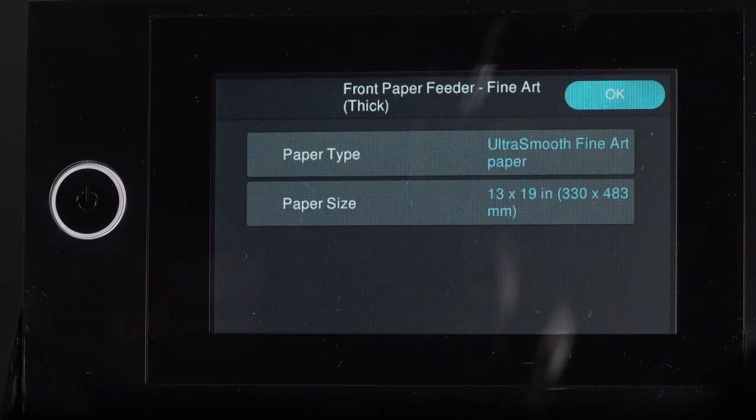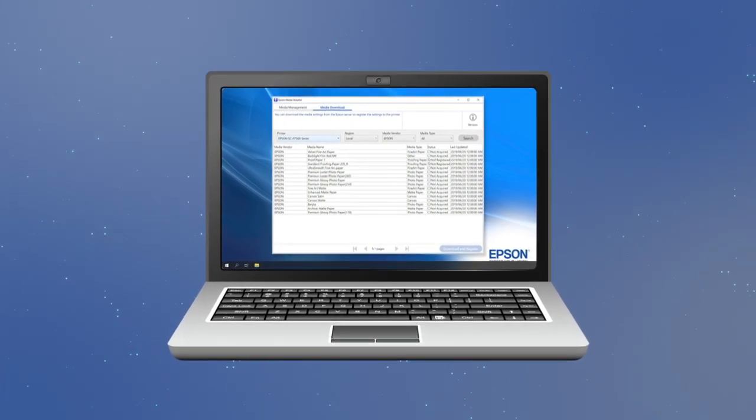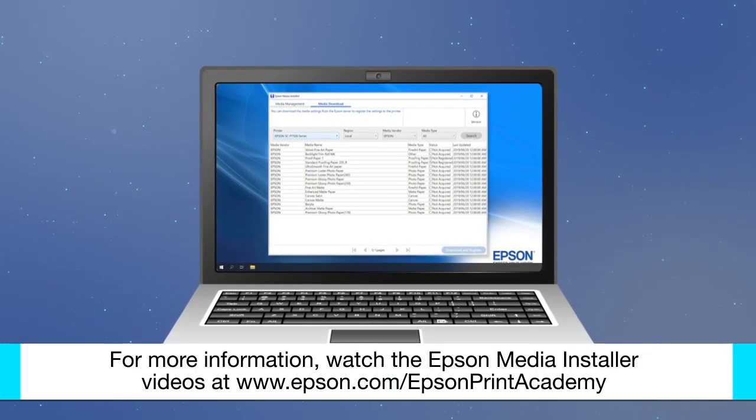If there is no media type setting that matches your paper, use a setting that is closest to the paper you loaded, or download or create your paper's setting using the Epson Media Installer software.